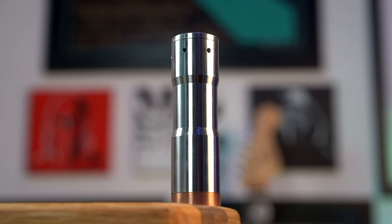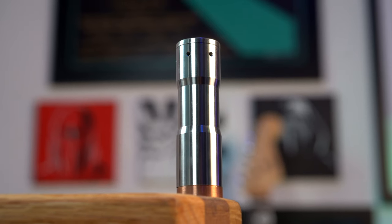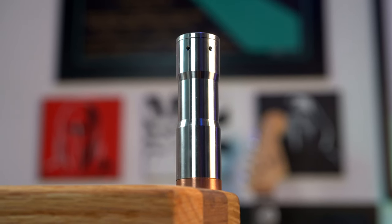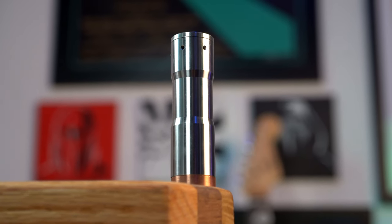What's up, everybody? Grimgrain back here. And today we got a mech mod. This is the Mod Maker 21700 304 stainless steel copper contact mech mod called the Revival Mech Mod.